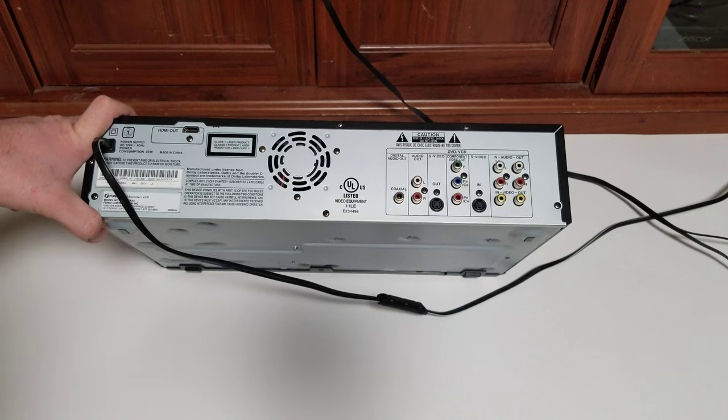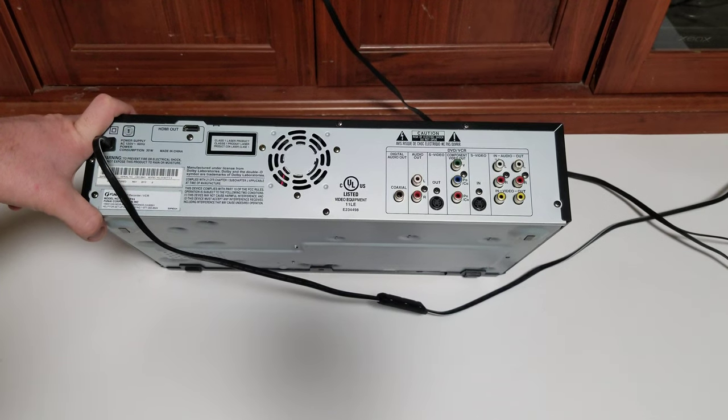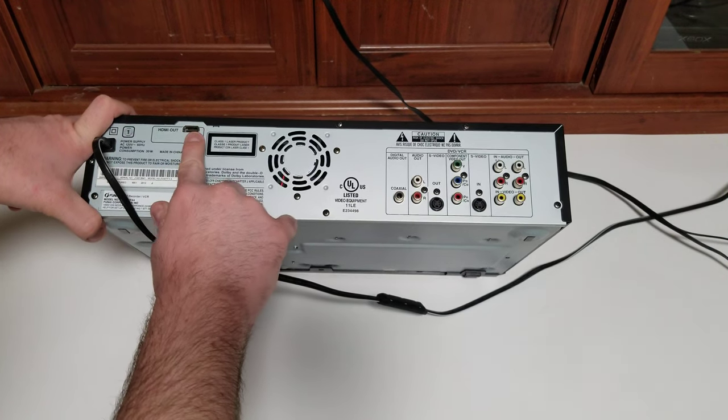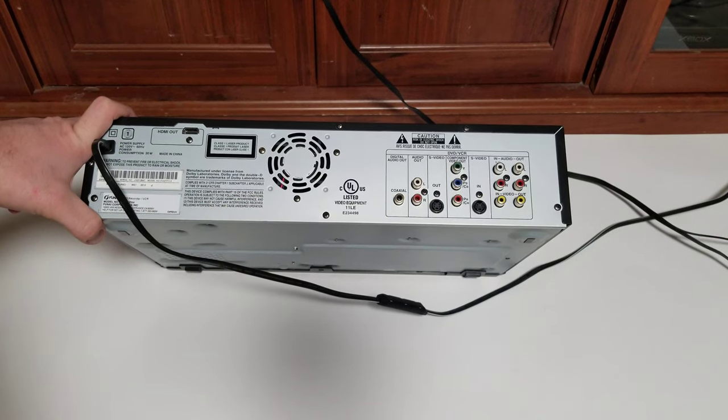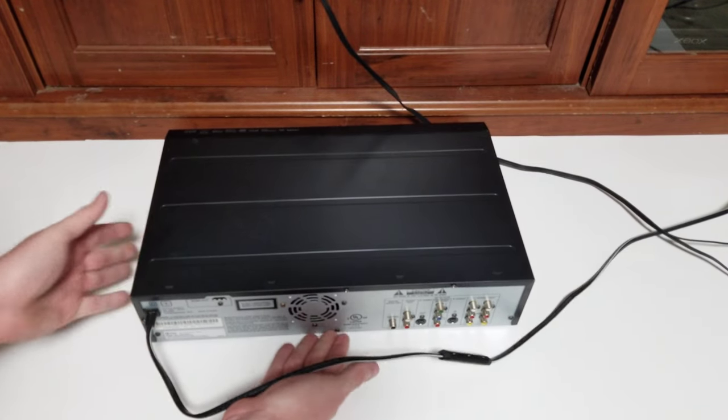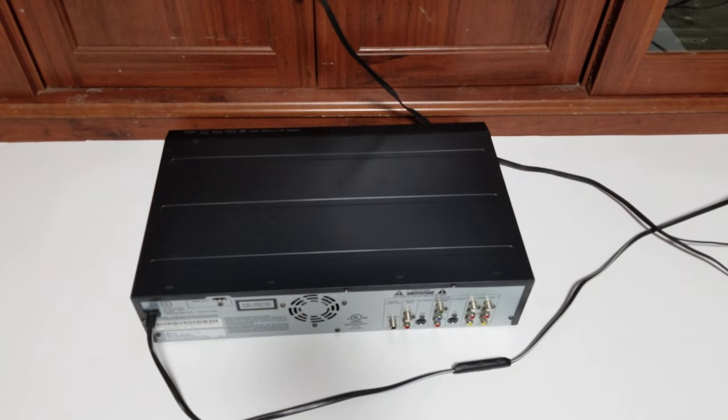It's not really going to look any better — it's just going to connect to those outputs and display. Anything on the DVD side is going to look better through composite, a little better through S-Video or component, and the best through HDMI upscaled. I also tested this on a 58-inch 4K TV in my living room. It is convenient — one cord from one box to play both DVDs and VHS.